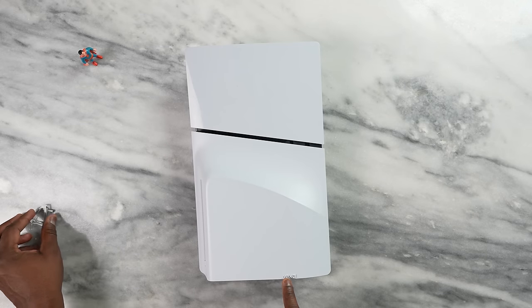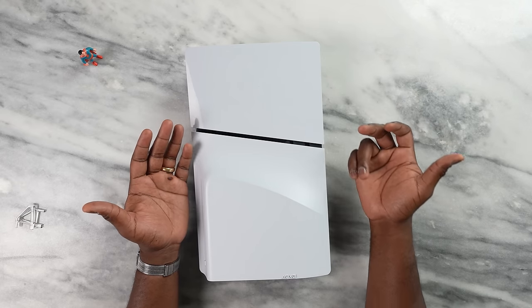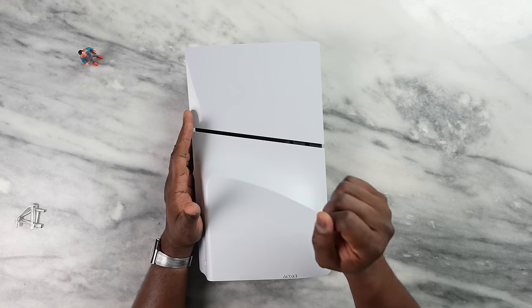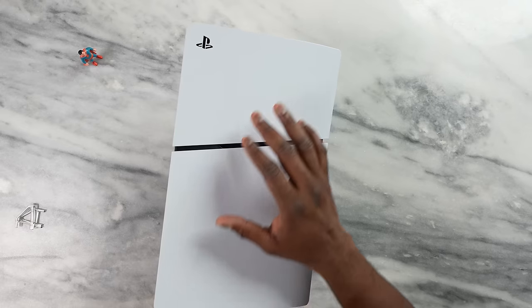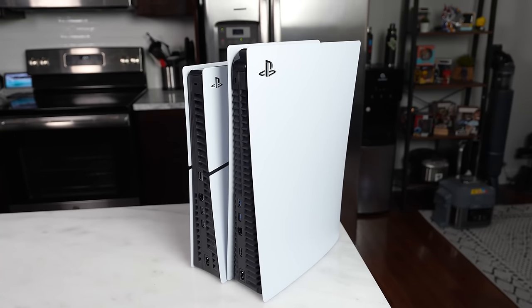The split panel design brings a dilemma — do I prefer a single unit or the split unit? One benefit of having it split is more customization: I could have a different color for each panel. I could have a Spider-Man panel on top and a God of War panel on the other, or mix white and blue PlayStation colors. With the OG PlayStation 5, you'd only be able to have two sets of colors on either side. So the split design offers more customization and is also easier to remove the panels.